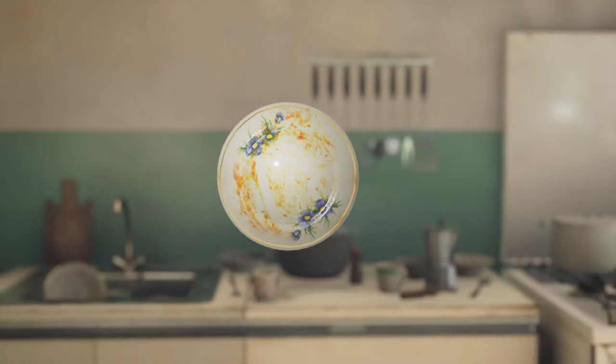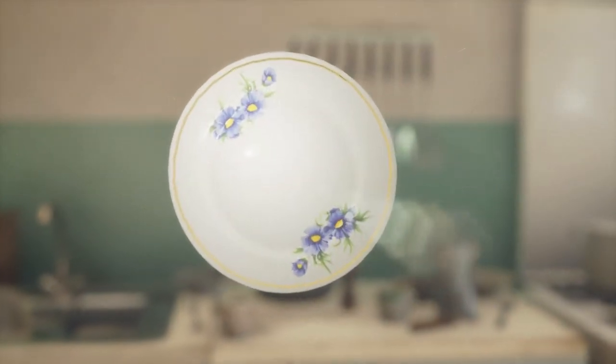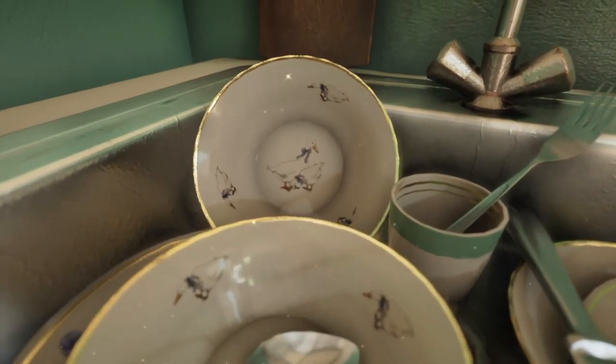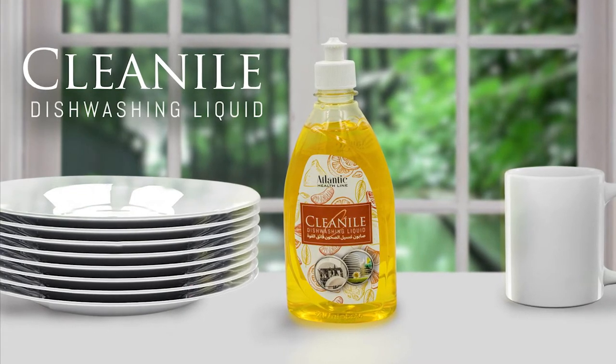Introducing Clean Isle Dishwashing Liquid. Contains three times more grease cleaning power that helps you get through more dishes with less dishwashing liquid. No matter what you've got cooking in the kitchen, Clean Isle Dishwashing Liquid will leave your dishes sparkling clean every time.